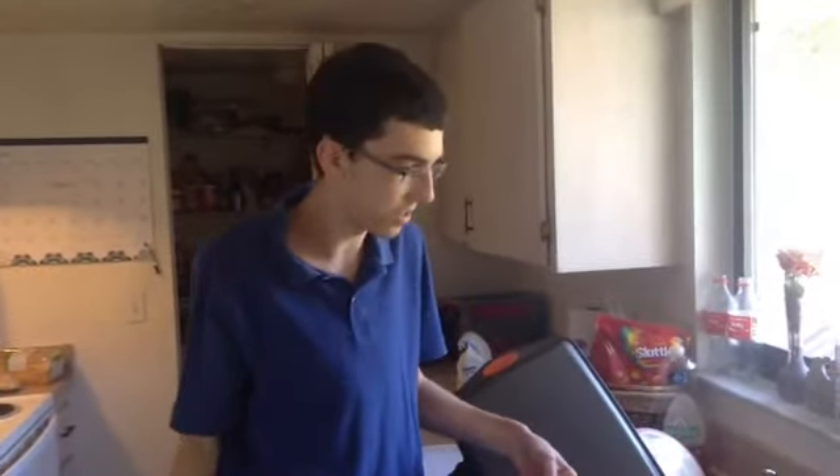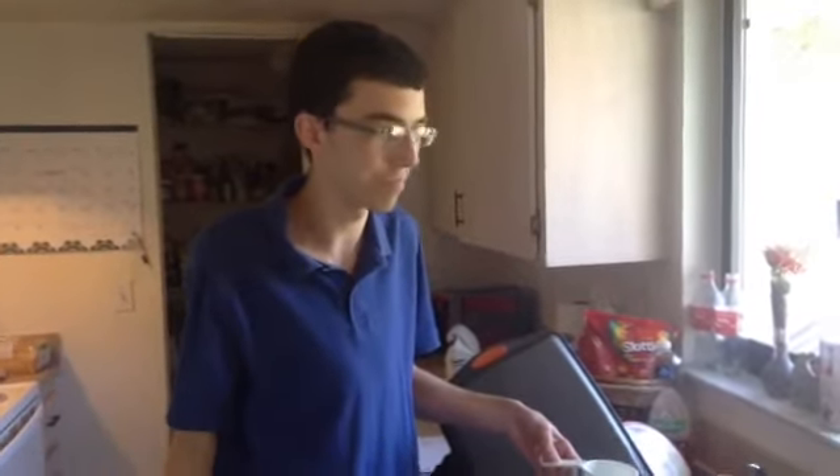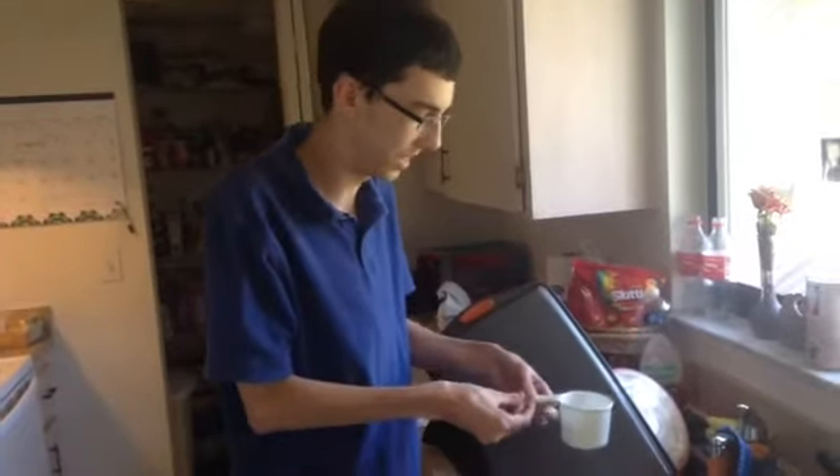Hey everybody, this is Lucas here and today we are going to be doing some science. This is a project I'm doing for my physical science class and it counts as extra credit. I have a low B in my class right now so I really need this grade, so I got my mom filming.